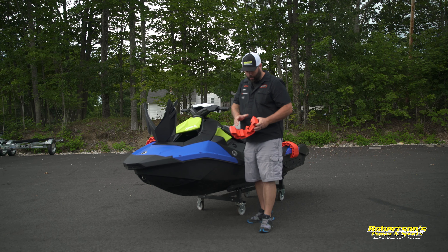So that's a wrap on the 2021 Sea-Doo Spark. I hope this video helped you out and you learned about some accessories maybe you didn't know about that you can add to yours. In the description below will be all the part numbers and descriptions for all the accessories we've added to this machine. Don't forget to like and subscribe to our channel, and hit that little bell so you can get an alert for when we come out with future videos. Thanks for watching!